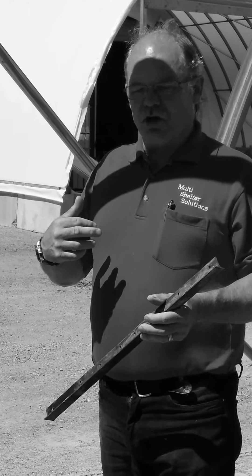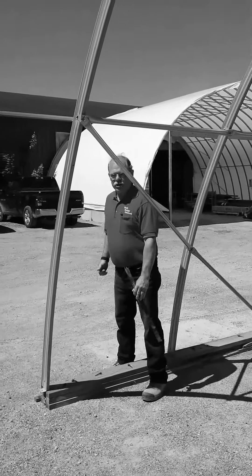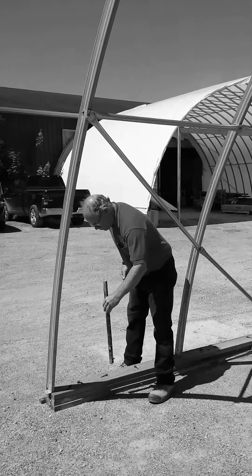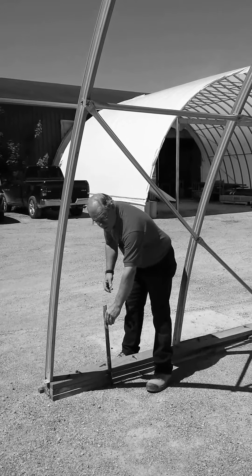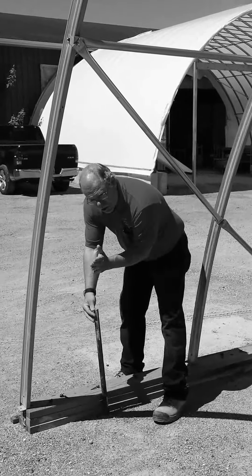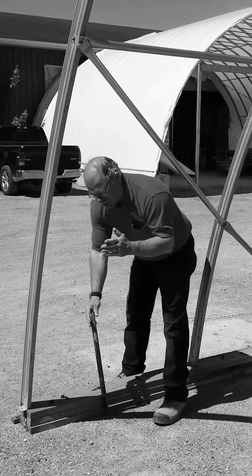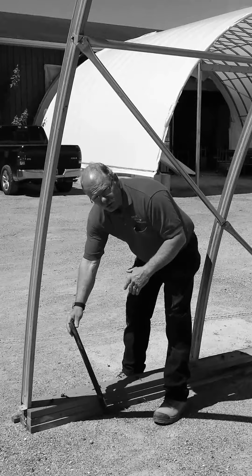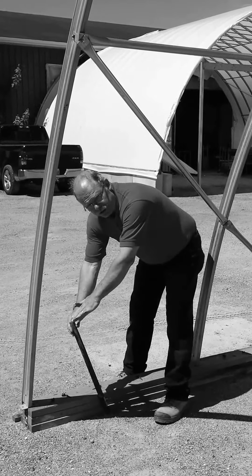When you're starting to install them, you will be straddling the beam — standing over it like this. You put the post into the ground and then turn it so the leg part is rubbing against it. The post is leaned away from you, and then you pound it into the ground.